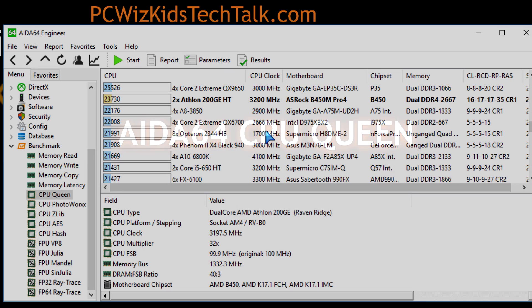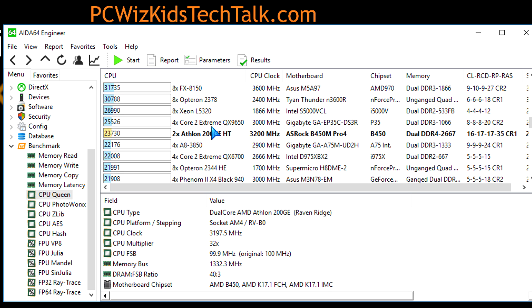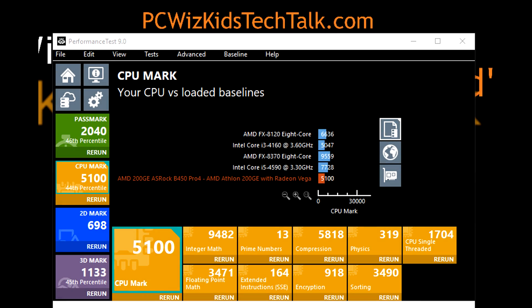Moving to AIDA64's CPU Queen benchmark, which does an overall processor test, you can tell the board is bringing out the maximum capabilities of this processor. It compared against four- and eight-core processors — yes, some are previous-generation — but remember, this is a two-core entry-level chip with built-in graphics, and it's beating a lot of those. Pretty impressive.